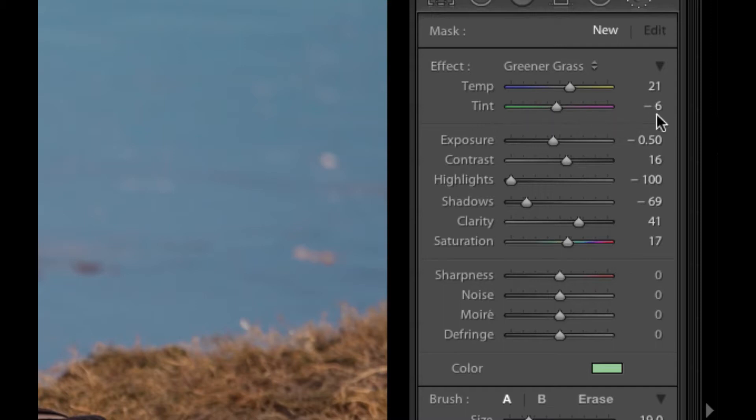My tint is set for minus 6. Next, I adjust the exposure to minus 0.5. Dead or yellow grass have a higher luminance, so exposure reduction is done to give a much richer and lush grass. Contrast is adjusted up to 16 to give some variation between the blades of grass — a little bit of shadow detail in the darker areas, but just to give some more definition to grass.